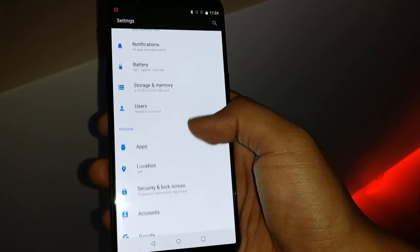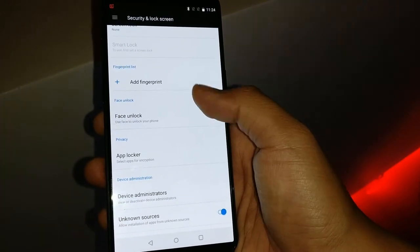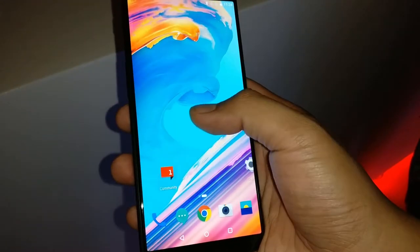As you can see in the security option, there is face unlock. We didn't get the chance to try it though.